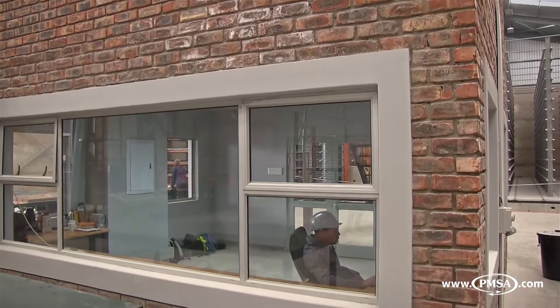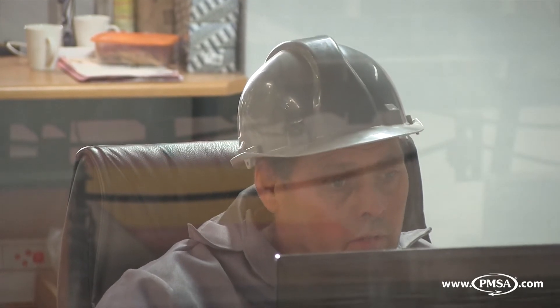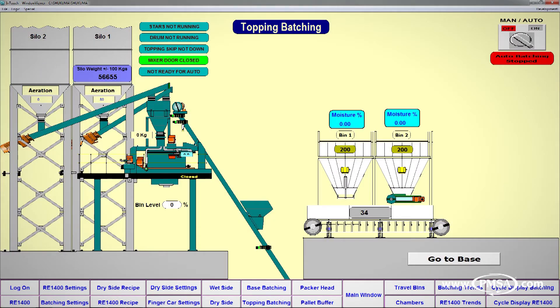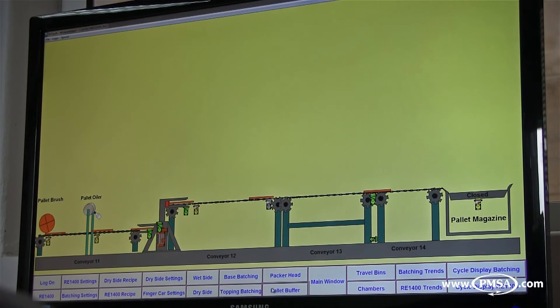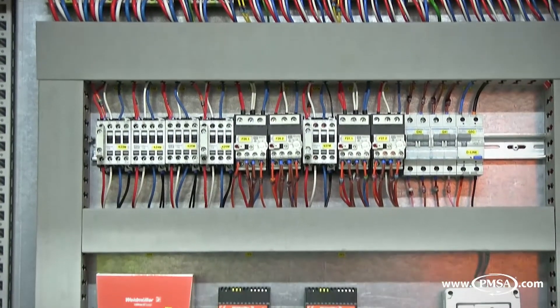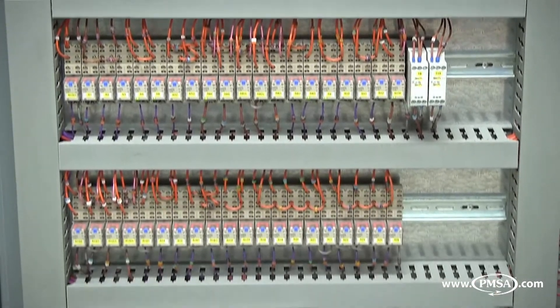All RE1400 plants require a control room where the central control of all equipment and necessary machine parameters can be monitored via a Supervisory Control and Data Acquisition, or SCADA, system. This provides visual animated graphics of machine and plant operation. Machine parameter controls and data capture allow for remote control of the plant, in addition to retaining historic and daily data for plant management. The advanced electronic and electric control panels, located in close proximity to the control room, are designed and manufactured in-house by PMSA.